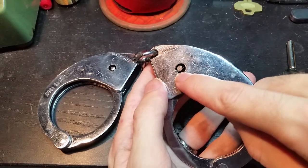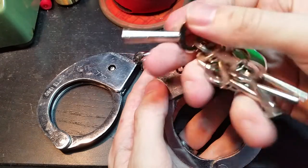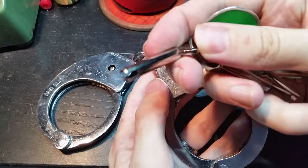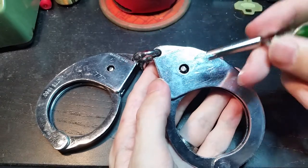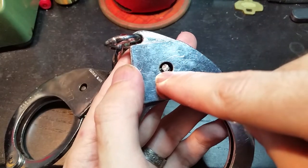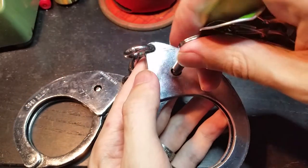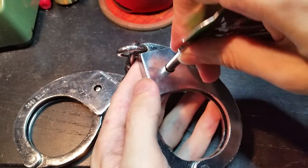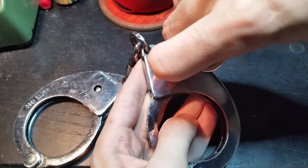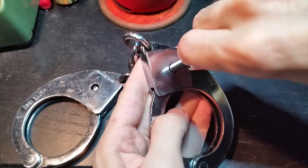If you notice the keyhole is perfectly round, as is the key. What happens is the key just has this notch or pair of notches cut in it and if you look very closely in there you can just make out where there's an indexing bar and so you just insert the key like that so that it fits over the indexing bar. If it just turns freely you're doing it wrong.